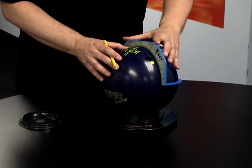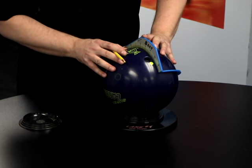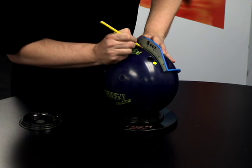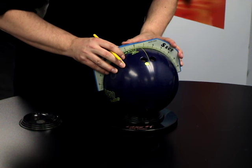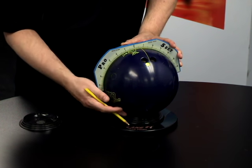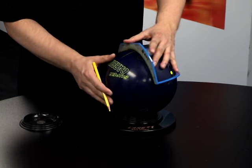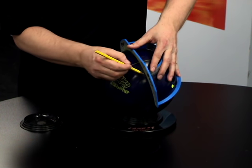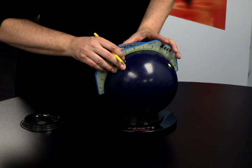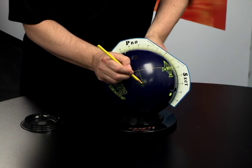Now to find your dimensions, you're going to draw a line through the center of your grip and split the distance of your thumb and your fingers. In this case it's got about a four and a half inch span, so two and a quarter inches is the center of your grip. Now we're going to draw a perpendicular line through the center of your grip over to the right-hand side, and then another perpendicular line right through your axis point. Now you want to find the center of that circle and make another perpendicular line so you can see a little cross here.